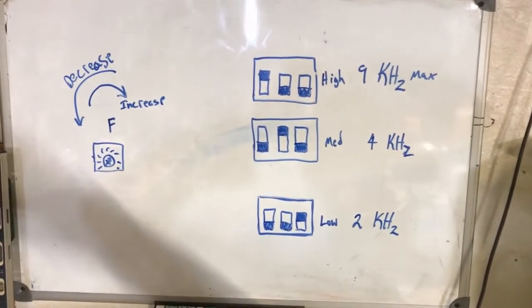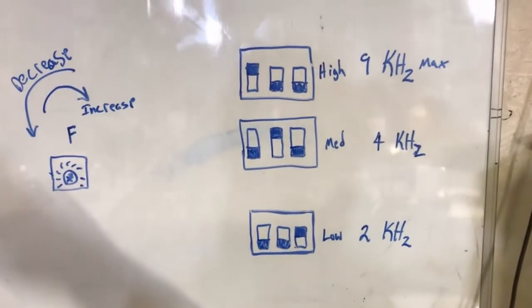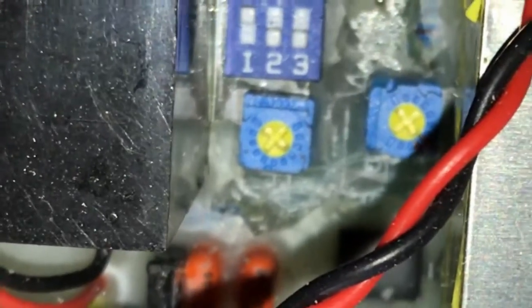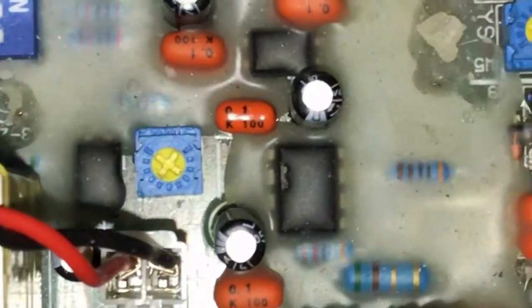Juan, on some of these power supplies there's something known as a dip switch and I want to show you how to use it. There's the dip switch, and just below it you'll see the frequency potentiometer, and then right here we have the pulse width potentiometer.